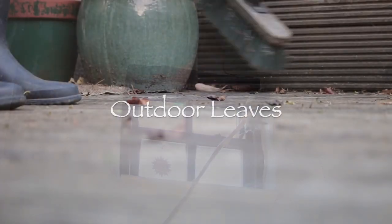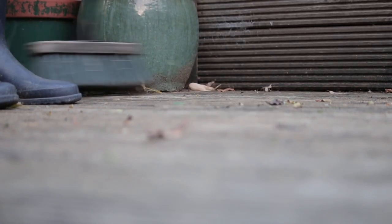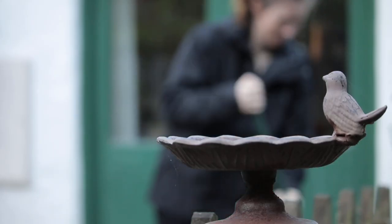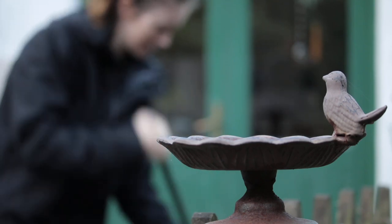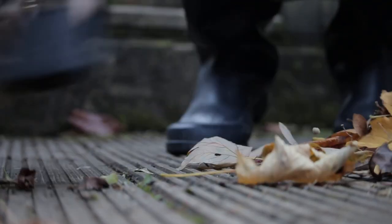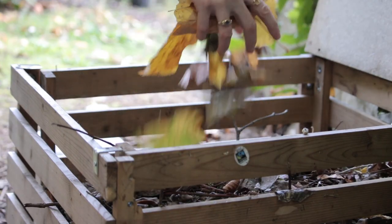I like to start outside with the leaves. There's so many obviously at this time of year and leaves are great to use as the brown component in the compost, so it's nice to get out and get fresh air. If you don't have any outside of your house, well less work for you to do. I just sweep everything up and pop it onto the compost and it does it wonders.